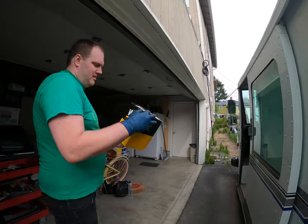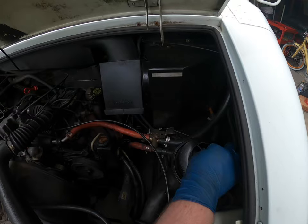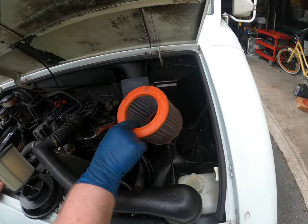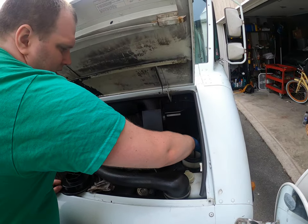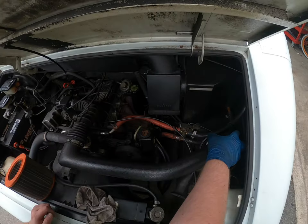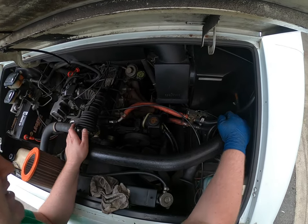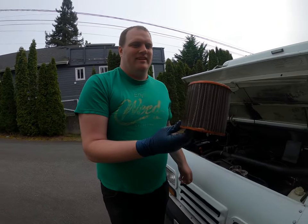Get to work. Air filter. Some real cheap Fram filter — it actually says Fram. Amazing. That's it, it's on there. That's one thing done.